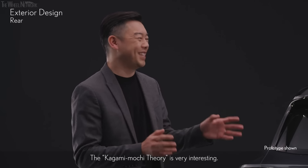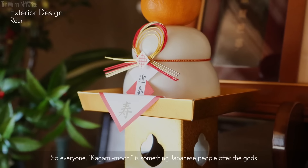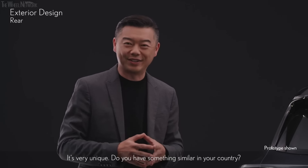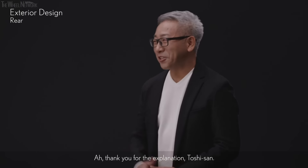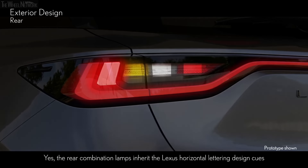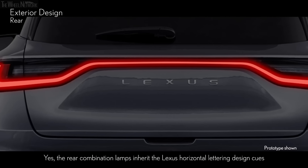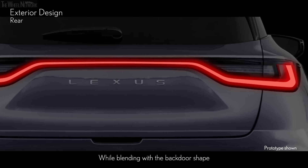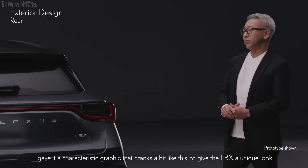The Kagami-mochi theory is very interesting. Kagami-mochi is something Japanese people offer the gods when they welcome the new year — very unique. And this rear combination lamp is also unique. Yes, the rear combination lamps inherit the Lexus horizontal lettering design cues, but are expressed in a way that is unique to this car. While blending with the back door's shape, I gave it a characteristic graphic that cranks a bit like this to give the LBX a unique look.